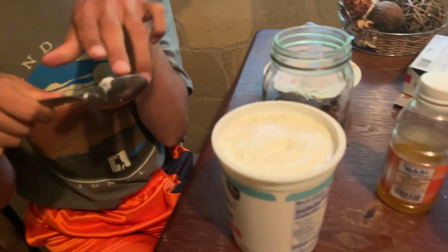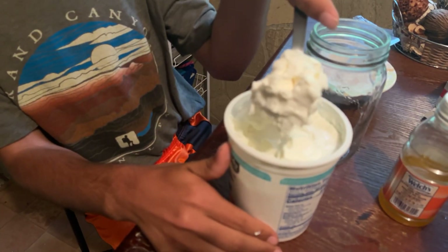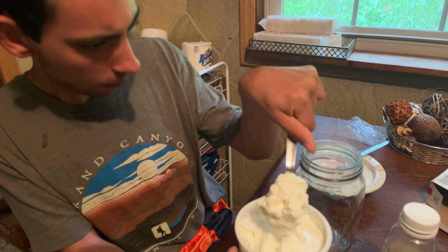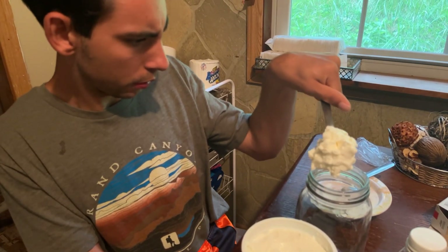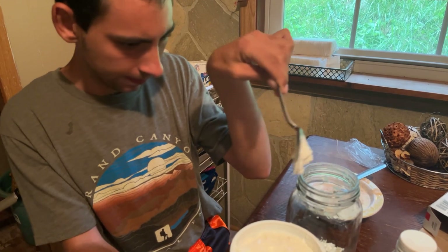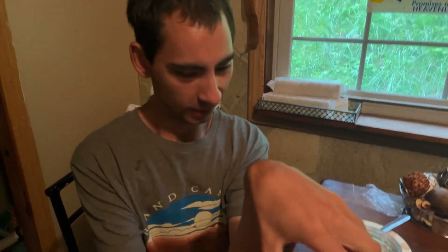And you're going to use yogurt? Yeah. You got it? Oh yeah, I think that's plenty enough. You going to put it in your jar? That's good, you're fine. It ain't going to hurt it any. Okay, put your spoon in there. Now what do you need? Heavy whipping cream.